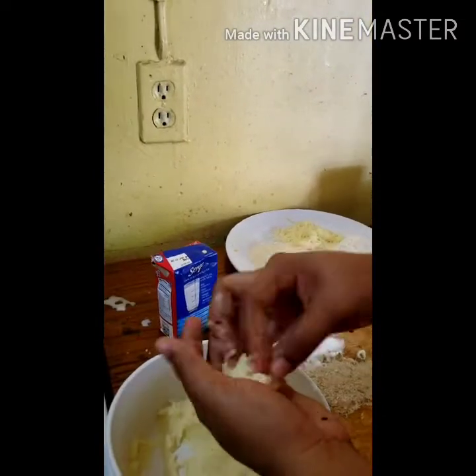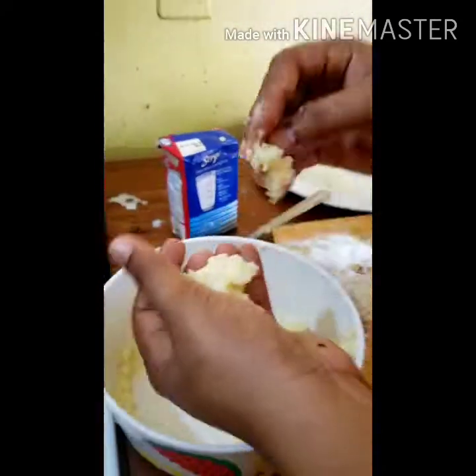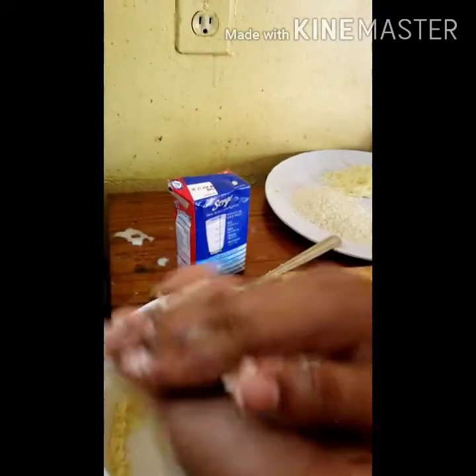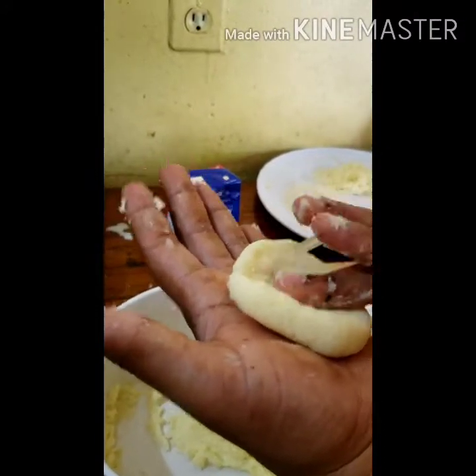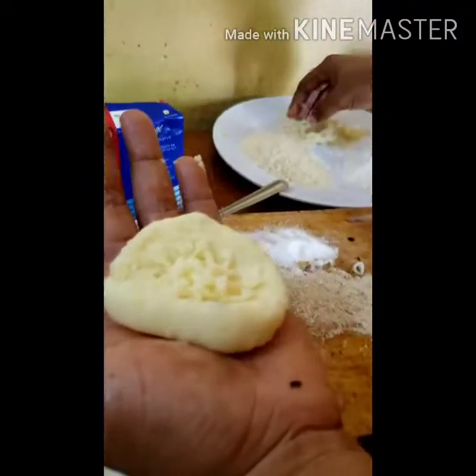Here I'm doing another one — same procedure. Press in the middle to make a bed, then add a little filling.